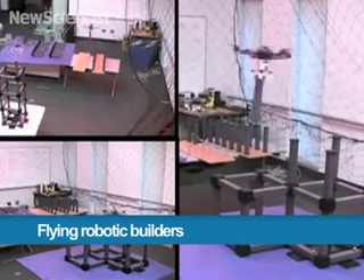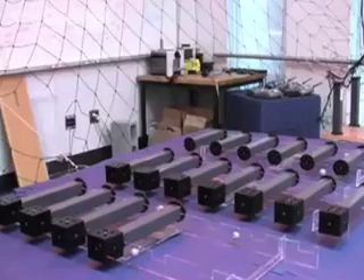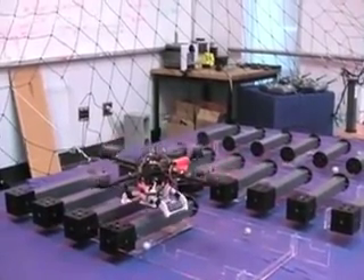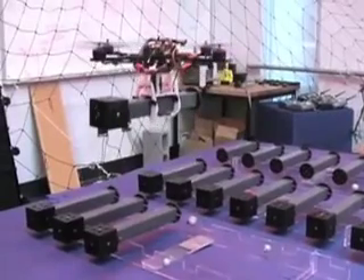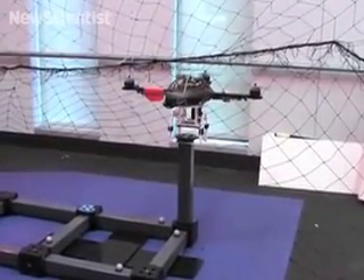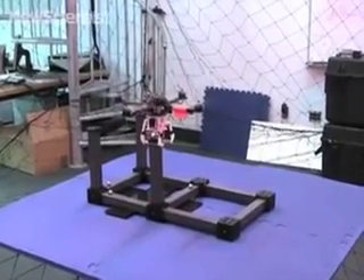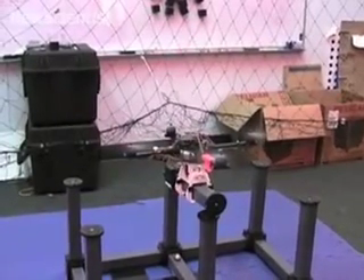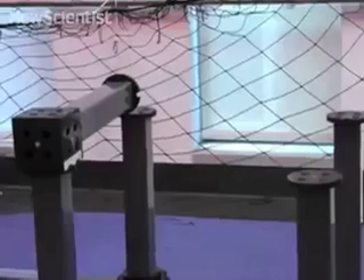We used teams of quadrotors to autonomously build cubic structures from modular parts. We developed a gripper to enable the quadrotor to pick up parts either vertically or horizontally. Magnets embedded in the parts allow them to snap into place when close to the desired position. By applying a yawing moment, the quadrotor can determine if parts have been placed successfully and, if necessary, retries until a solid connection is made.